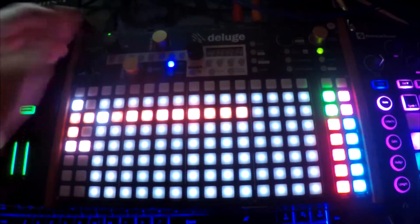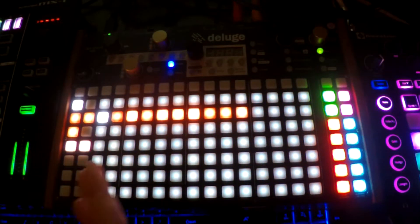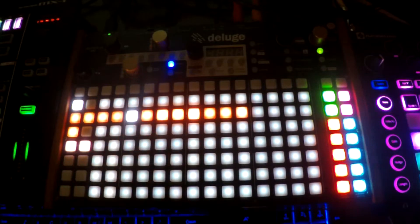I didn't know where I was going or how long it was going to take. So when you don't know what you're going to do, you just want to improvise over a beat. There it is — and now I can just play guitar over this.